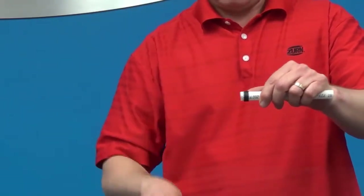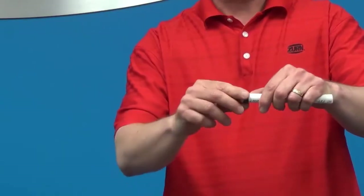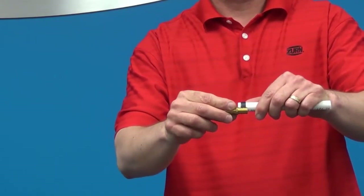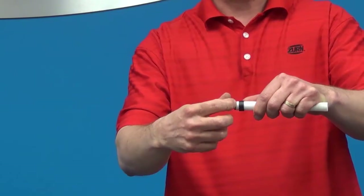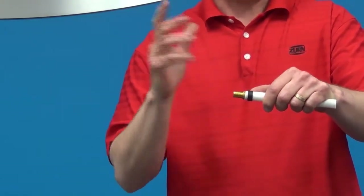You then take a fitting and slide it into the end of the tubing. Now you want to line up that ring over the barbs of the fitting. To do that, you want to leave a gap between the end of the tubing and the ring.